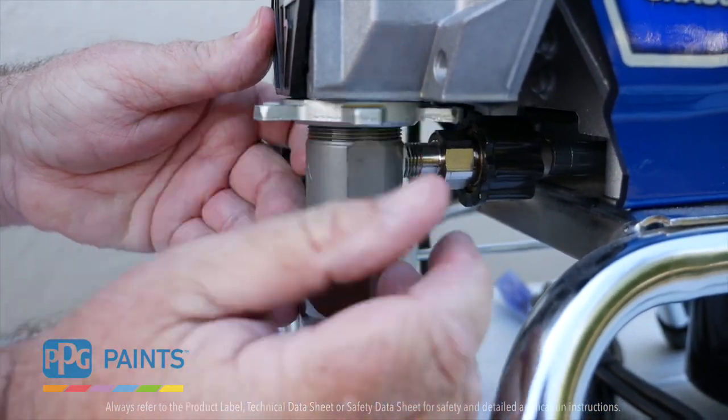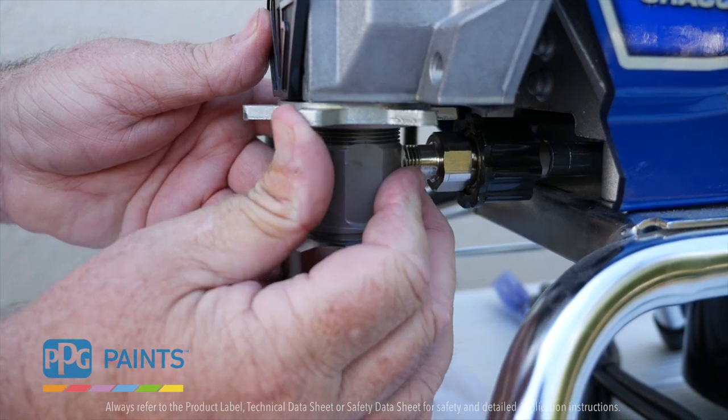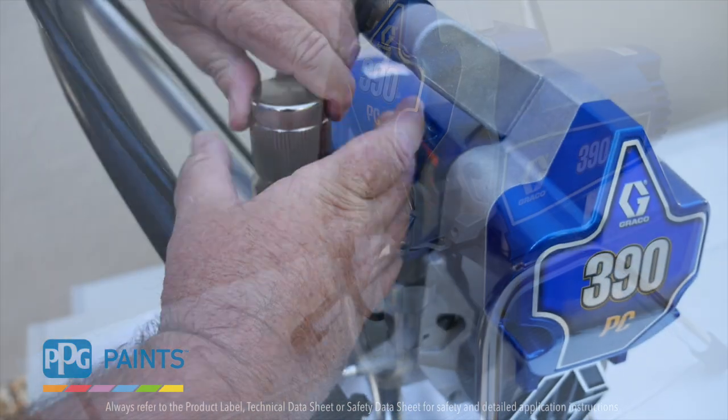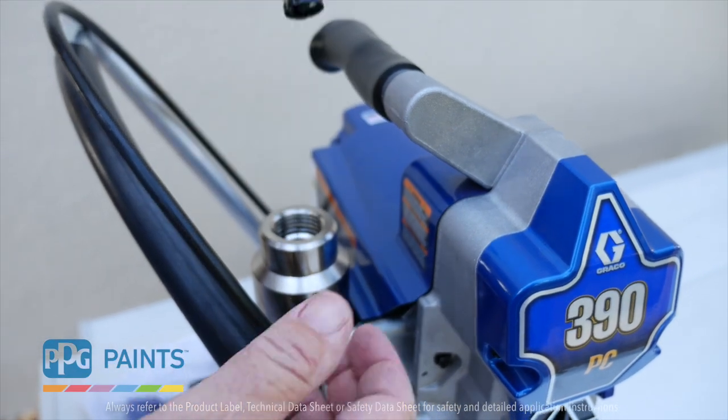And to dispel the rumor, you do not get more paint in the pump by removing the rock catcher. Cleaning all of your filters daily is a key to keeping your sprayer functioning properly.